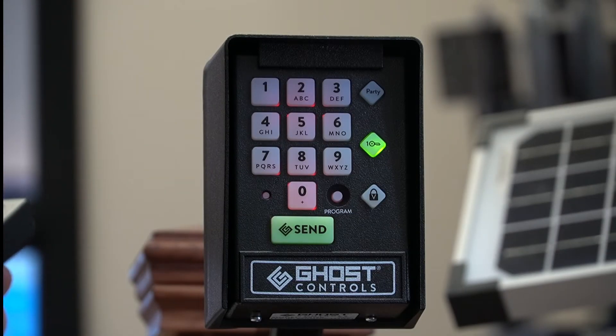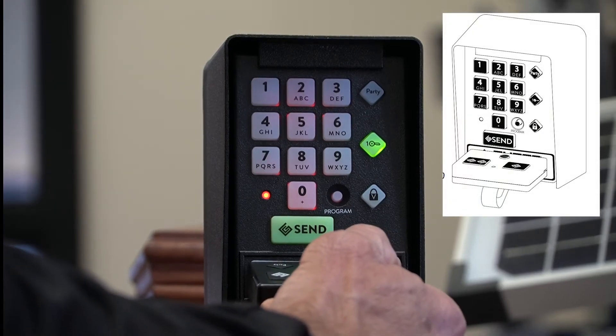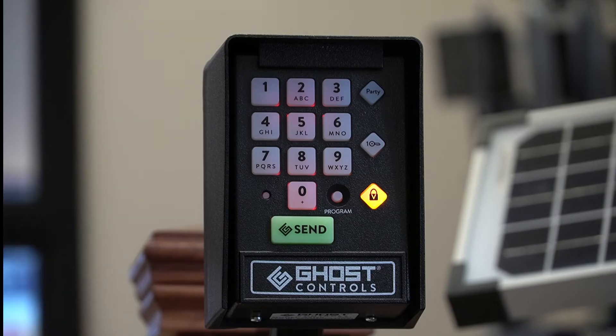Step 4: Using your working handheld transmitter, hold it up to the keypad just like shown. Press and hold down the button that activates the gate until the green one key light goes off and the yellow lock light comes on solid. Release the button on the handheld transmitter.